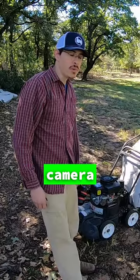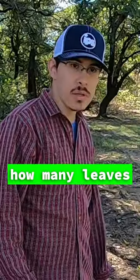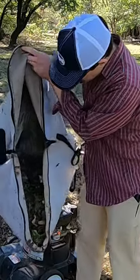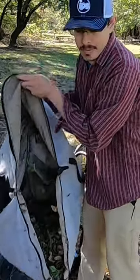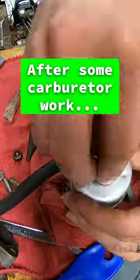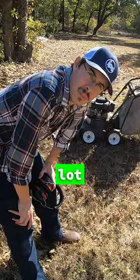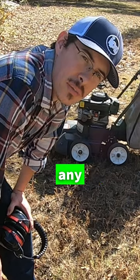I don't know, maybe you can see better on the camera than I can, but I'm not sure how many leaves I'm sucking up with this thing. What did I get? I got a bunch of leaves in there, so it's definitely doing something. I think it runs a lot better now.